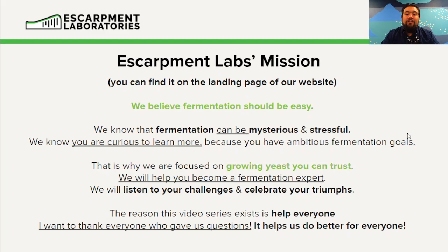This is why we are focused on growing yeast you can trust. We help you become fermentation experts, and we listen to your challenges and celebrate your triumphs. The reason this video series exists is to help everyone — we are here to share our knowledge to the industry as easily as possible so that everyone can benefit.